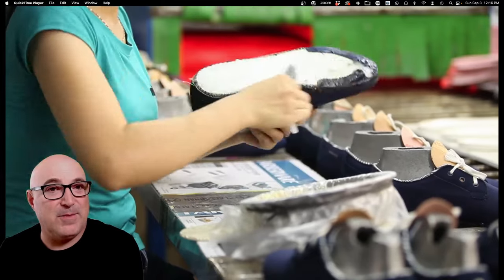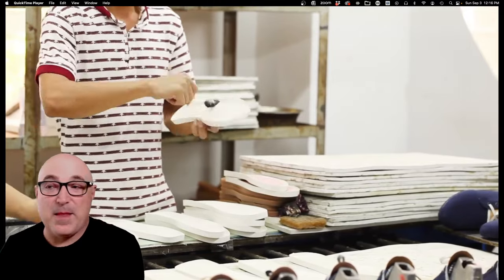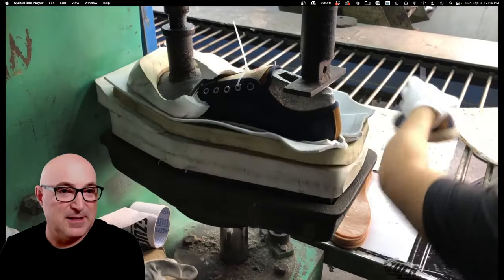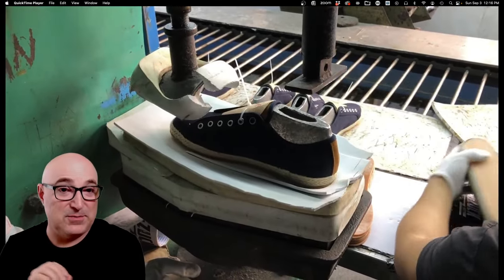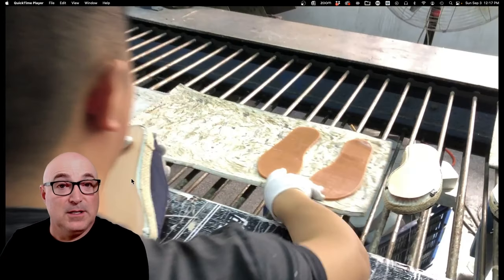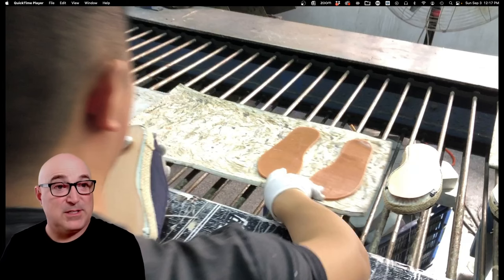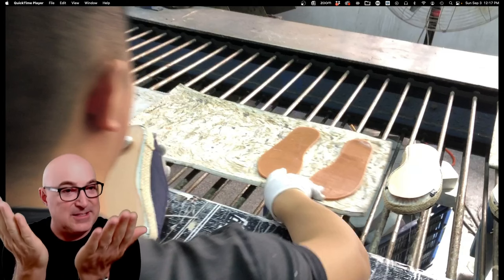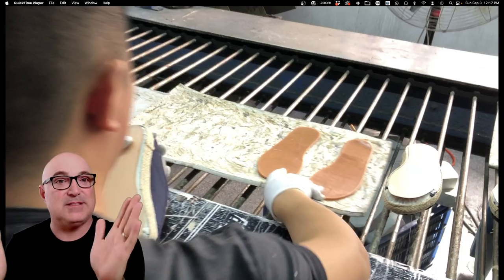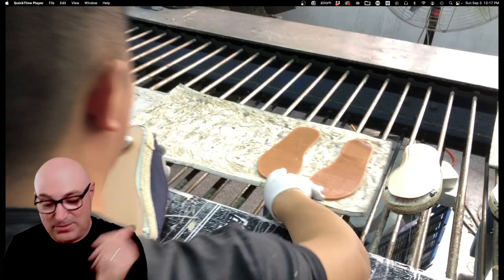Now we're back to the gluing process. There's nothing more sophisticated than a toothbrush. When you do the cementing, you do a couple of different processes: priming and then cement. You apply cement to the bottom of the shoe and also to the bottom of the rubber piece — this is contact cement, so you have to have glue on both sides of the bond. The glue is tacky at this point, not liquid. Then you push it together and do the pressing operation.